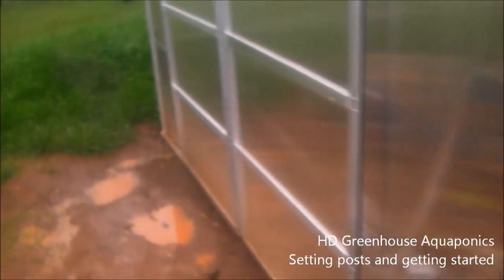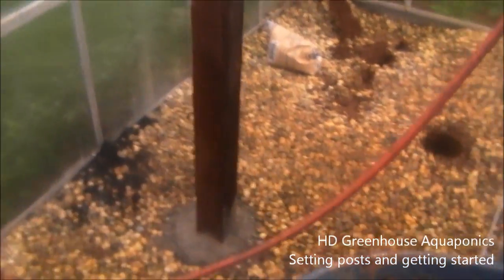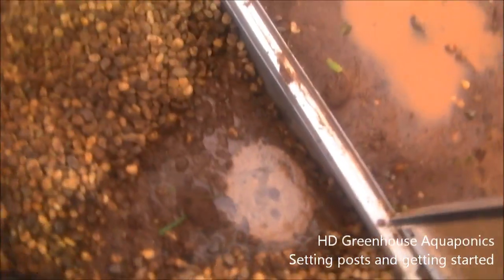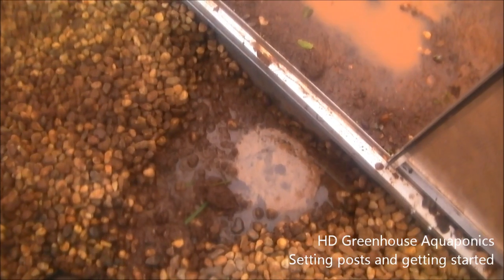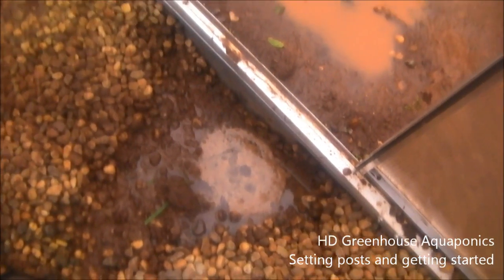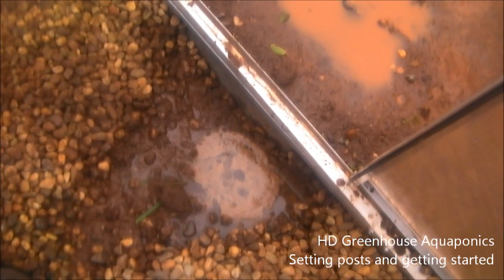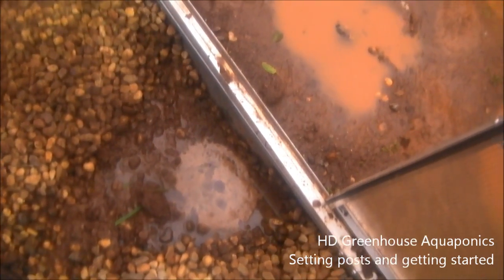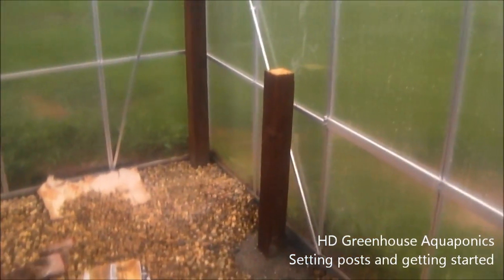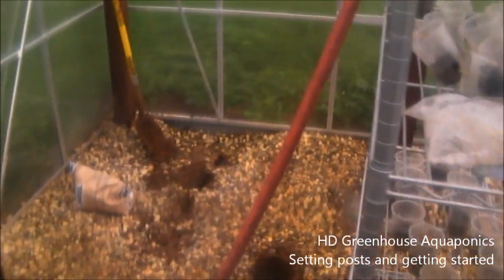By the greenhouse you can see we've got some holes dug and some posts planted — three planted. We were going to do the fourth one today but the water has soaked right into the ground underneath our rocks and filled up the hole. So tomorrow, hopefully it's not raining, and we'll set that fourth post. This is the beginning of our greenhouse aquaponic system.